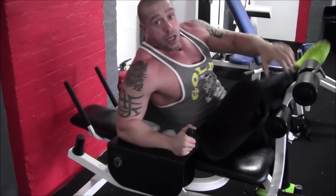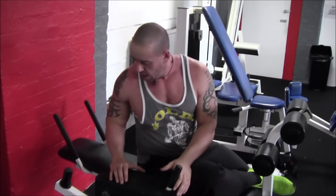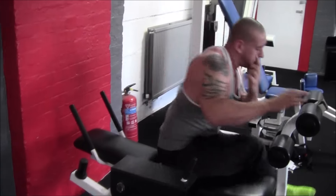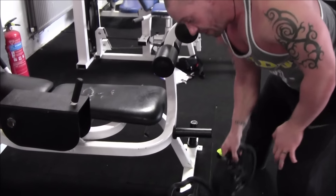The beauty of this machine is that you can make it easier if it's too hard — you can load this end, which is a counterweight, so you can put some weights on there. Or if it's too easy, we can load the front to make it harder.